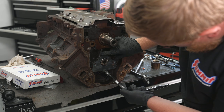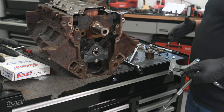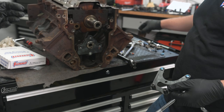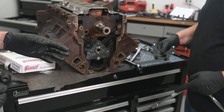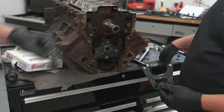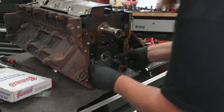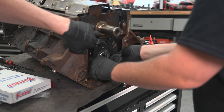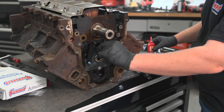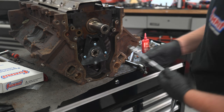I'm getting our cam retaining plate installed, and I'm also going to be installing one of the Trick Flow W-Block adapters - the Timing Chain Damper. It's really cool - you're going to see the real purpose of it once we put the timing chain in, but it really keeps things from whipping. This particular block was not equipped with the bosses for it, but you're going to see what it does here in a second. I'm going to torque these to spec.